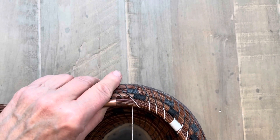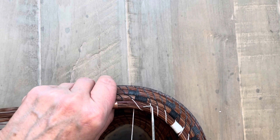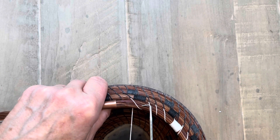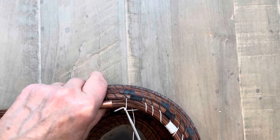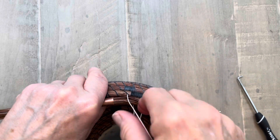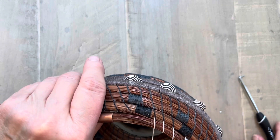It works great. I used to use my darning needle to try and pull out stitches and I bent so many needles. So I just take my right angle, insert it under the thread, and pull out my stitch. It's a very handy tool. Works great.